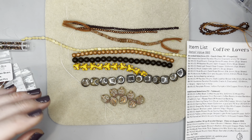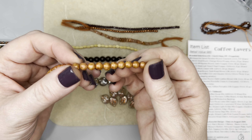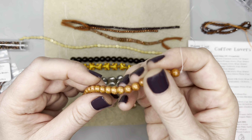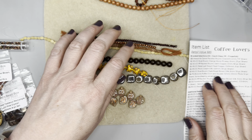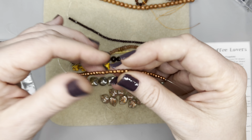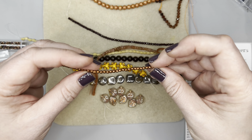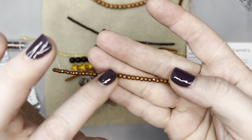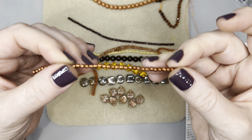Then we have some six millimeter druks — I know that's what these are right here — and this is orange stone Picasso. I love a good Picasso finish. These are absolutely gorgeous. Then we have a three millimeter satin copper, 38-piece strand. Those are gorgeous. I wonder if Danielle is going to use these in her piece.